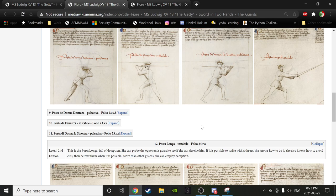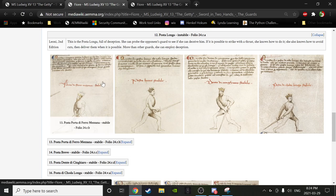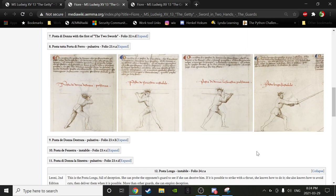Same with finestra — you can hold it, and it's definitely a provocative stance, but you're not going to receive attacks in it. If attacked while in finestra, you're going to change. Whereas posta porta di ferro mazzana is stabile — you could receive attacks directly from that posta and act to mitigate the threat without having to change or utilize other postas. That's the broad distinction between stabile and instabile.